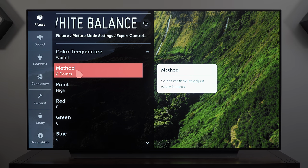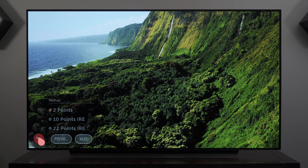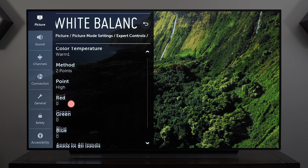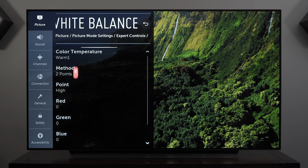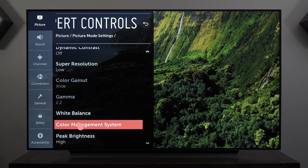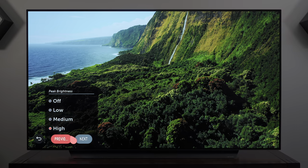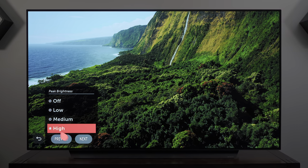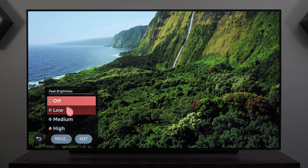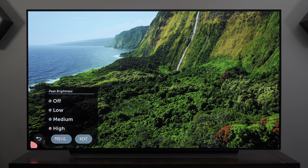The Method setting lets you determine how the TV determines the white point — this gets into professional calibration territory which you can experiment with but do so at your own risk. For peak brightness in HDR modes, you want this to remain at High, because one of the key points of HDR is having higher brightness. If you turn it off the whole picture gets a lot dimmer, so leave it at High.